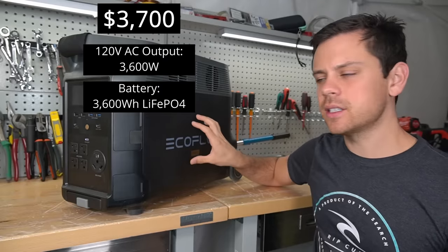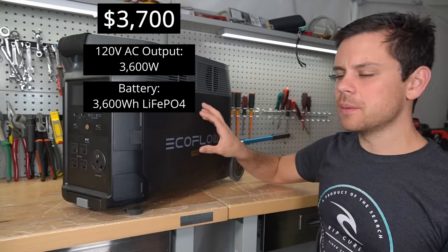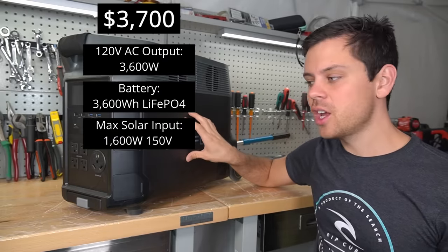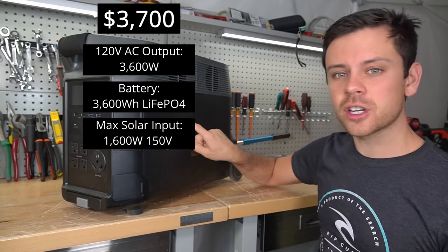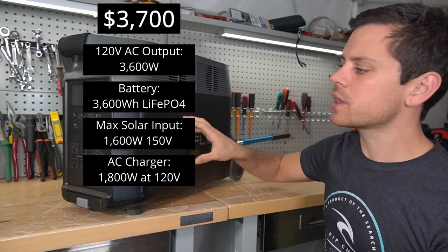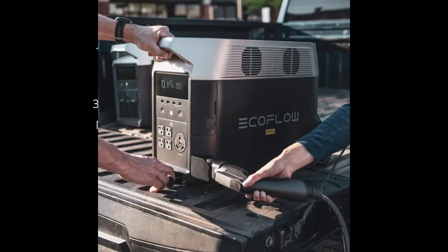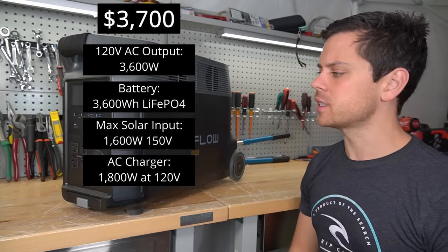The battery capacity is 3,600 watt hours with lithium iron phosphate cells. The max PV input is 1,600 watts at 150 volts, which is pretty limited compared to DIY systems. It also has a built-in AC charger with a maximum output of 1,800 watts at 120 volts — step it up to 240 volts and you can do 3,000 watt charging. Still very impressive, but it does cost $3,700.